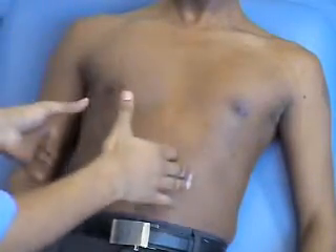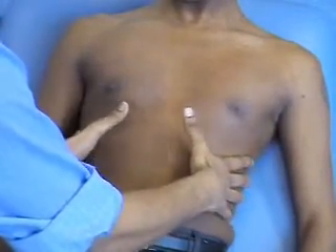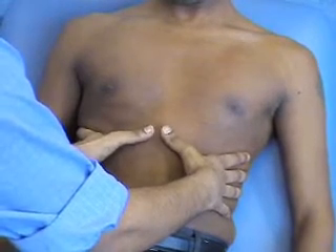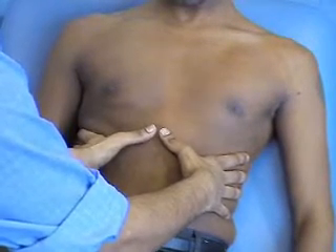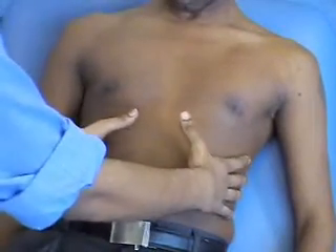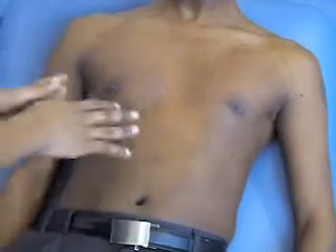For outward expansion, this is how you do it. You put your fingers on the skin on either side, drag into the middle, and keep your thumbs off the chest surface. You ask them to take a deep breath in and out, and you're looking for the movement of both fingers — they should move equally apart. That's outward expansion.